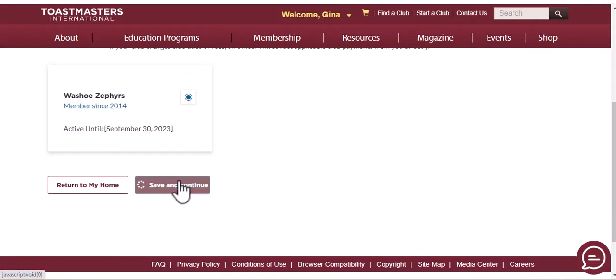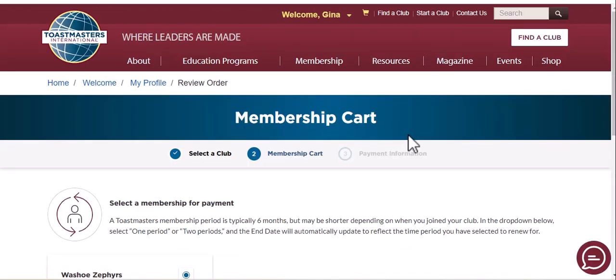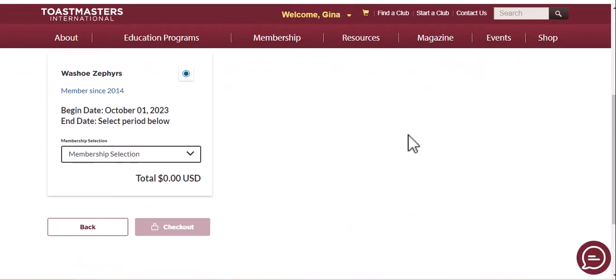This is my club — I'll select it and go to Save and Continue. You can see October as the end date. I'm just going to renew for one period. The grandfathered price is $45 if you renew before the end of July of this year.